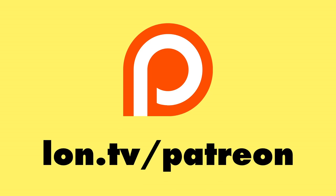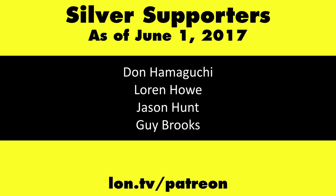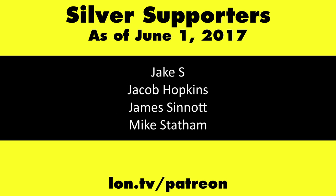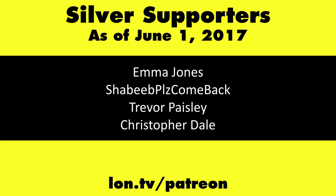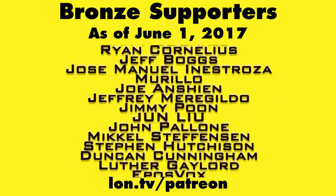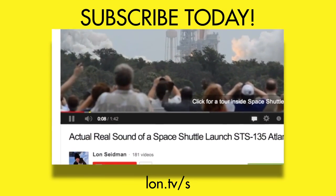This channel is brought to you by my Patreon supporters, including gold level supporters Mark Bollinger and Cody Falk. If you want to help the channel, you can by contributing as little as a dollar a month. Head over to lon.tv/patreon to learn more. And don't forget to subscribe — visit lon.tv/s.